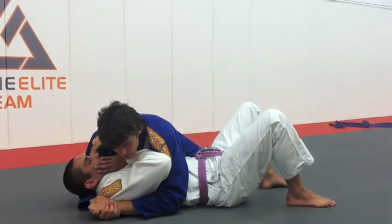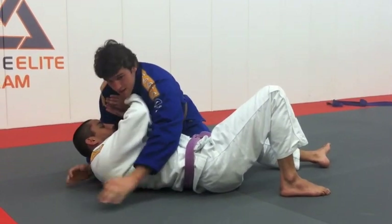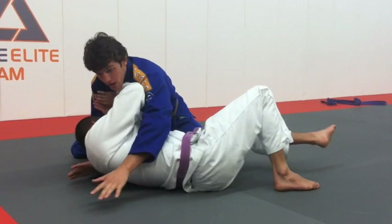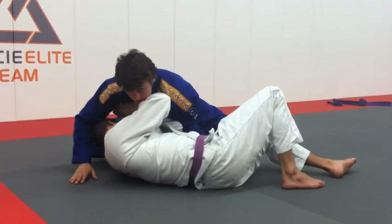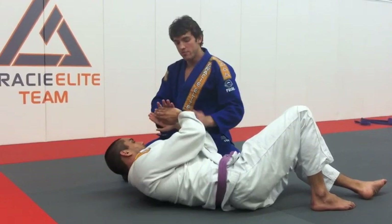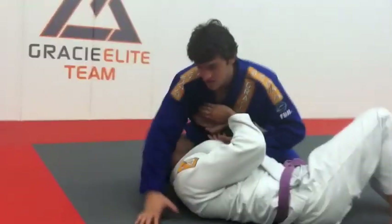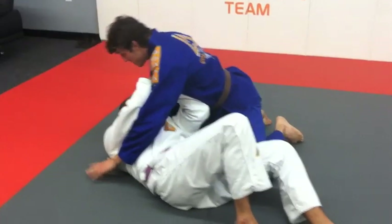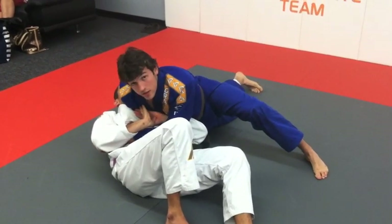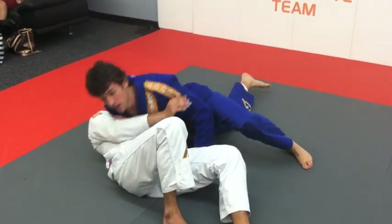Right here — when he starts pushing me and escaping, he starts creating some space. If I just try to muscle and stay here, it's not going to work. I need to switch the way I stay on top of him. When he starts escaping this way, what I like to do is put this arm here, this one goes on top, and as I do that, I turn my hip to that side. When I turn my hip, I become heavier because I change the angle. He's pushing my chest — if I go against where he's pushing, I'm wasting my time. The moment I turn, wherever he was pushing, I turn to that side, he loses his grip, and I go down.